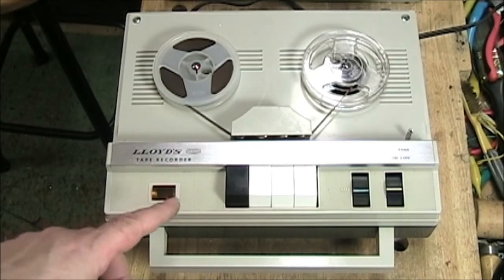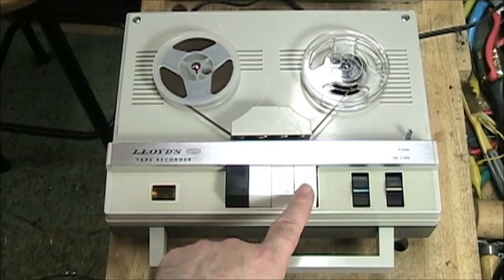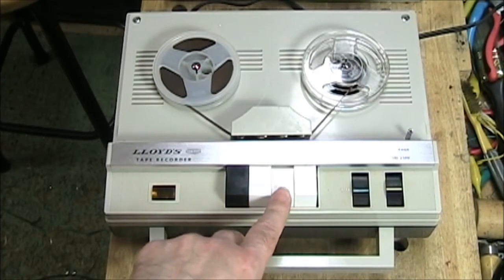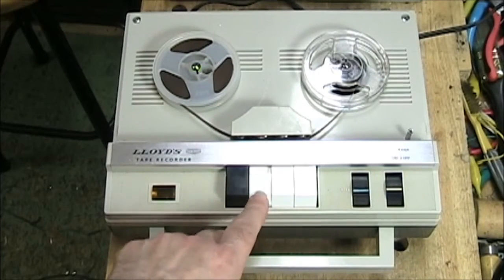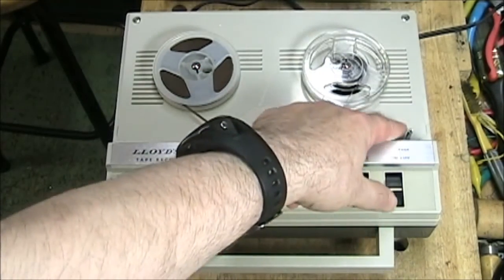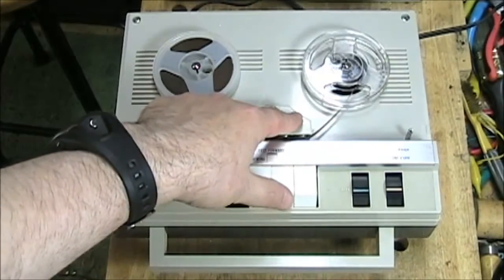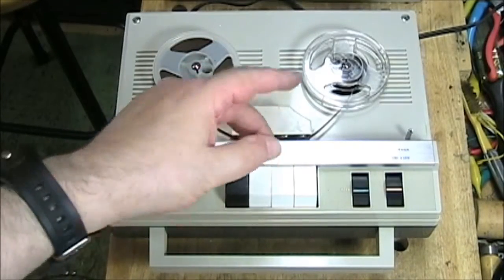The first thing we want to do is just take a tour of the machine. What we have here is a stop control, rewind, play, and record. Obviously the record has to be pressed down at the same time as play — I'm not going to do it because this is Don's tape and I don't want to erase it. To play, you just simply put it in play when it's turned on. For rewind, you push this button here. Here is the on-off volume control and here is the tone control. There is a post here for the capstan sleeve change — the capstan is under here. You change the speed by removing the sleeve and putting it here, and then this will play at a lower speed.